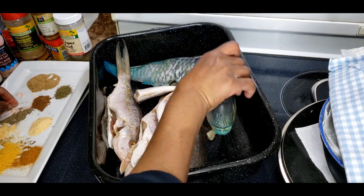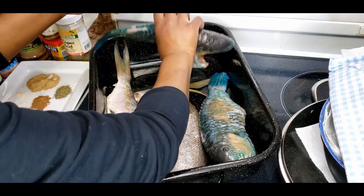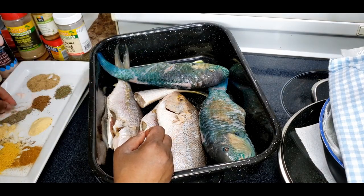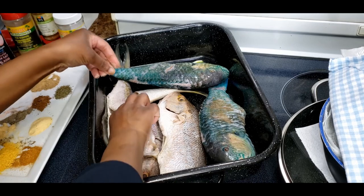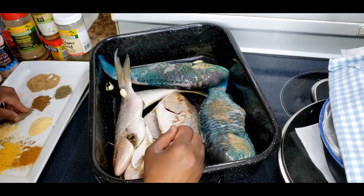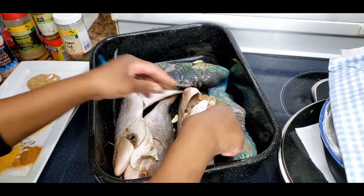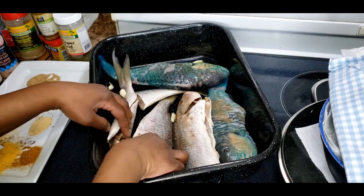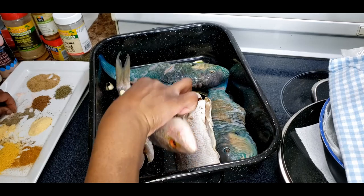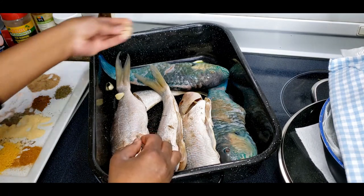I may be adding more salt at the end if it's not tasteful enough, because fish takes quite a bit of salt, especially fried fish. The choice is yours - you know your health and no one can say how much salt or pepper your fish should take. You know what you can take, so this is just a guide for you to follow.